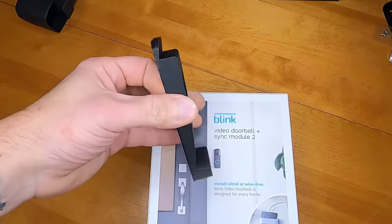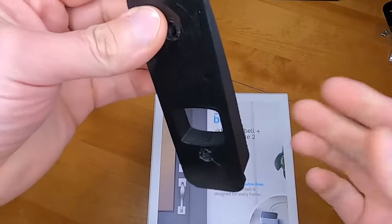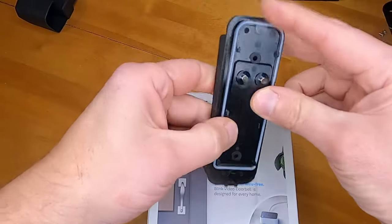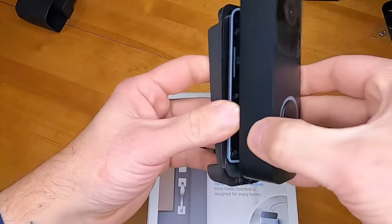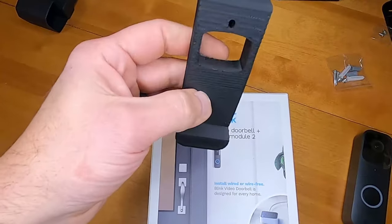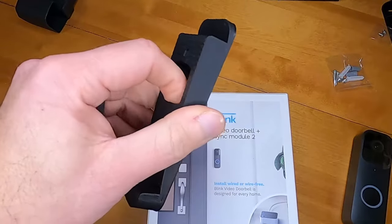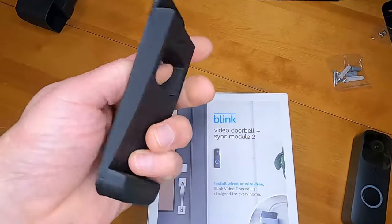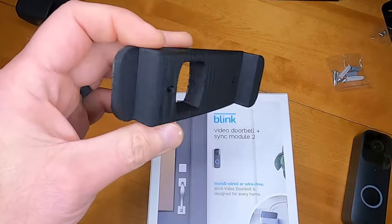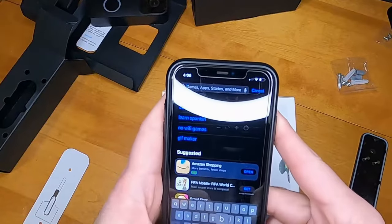I purchased this vinyl siding mount — it's for a four-inch overlap or spaced siding — and it fits right onto this particular doorbell. I'll drop the link in the description. You can also go to any 3D printing website or print your own if you have a 3D printer. This was fairly cheap — about $15 — but with a 3D printer you could probably print it for around a dollar.